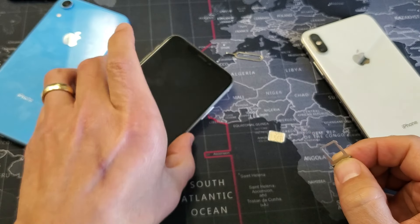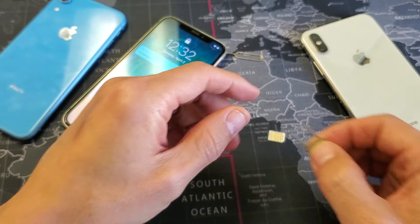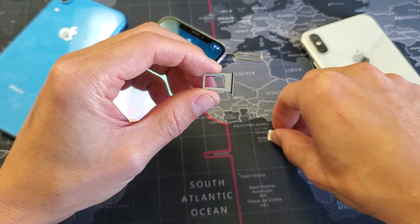The next thing that you should do is go ahead and turn your phone off, but I'm not going to turn my phone off. We'll go ahead and insert it and I'll show you when it's up and running.